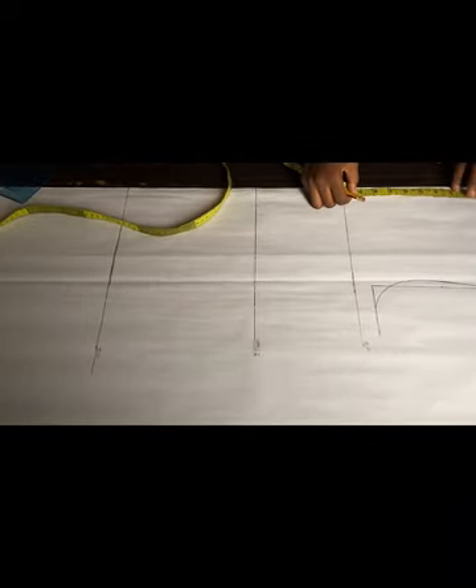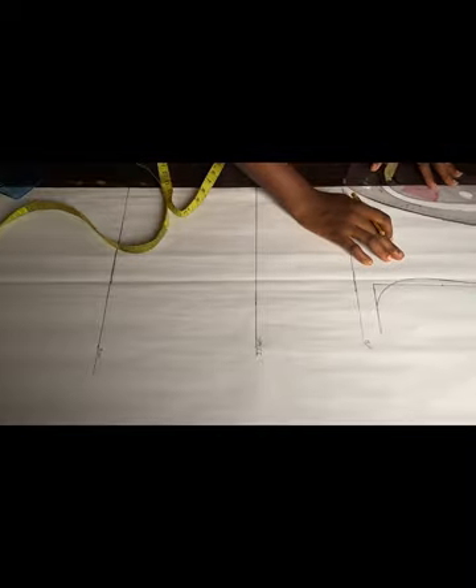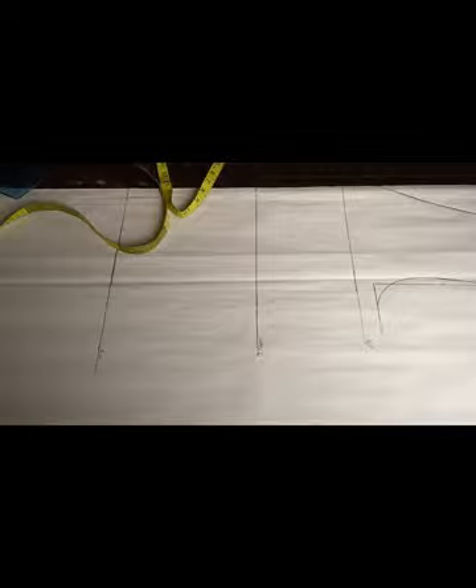The next measurement I'll be taking is my neck depth — I'm going to be using about 7.5 inches. I'm using a V-shaped neck, so I'm just going to make it curved like this. Sorry, my camera didn't capture it well — you'll see the end result. I just marked my neck depth to the neck width.